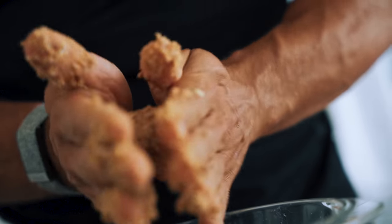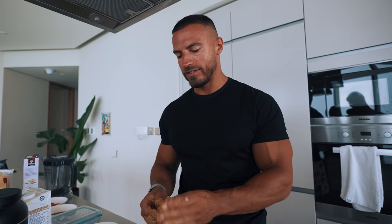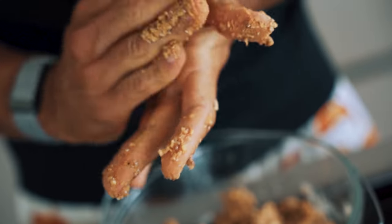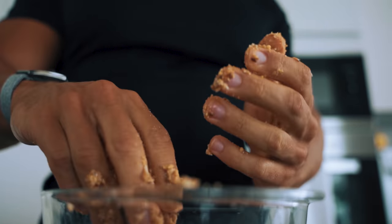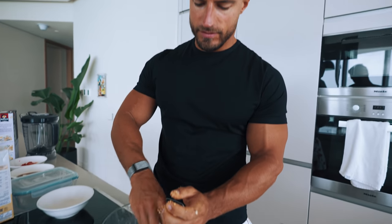Now we're ready to turn these into balls. Don't want them too big. The technique is just a circular rolling motion with your hands. It's really up to you on the size of the balls. Before rolling, just squeeze everything together to get rid of any air pockets, because if you've got big air pockets it's not going to stick together well. With the final ball, press it against the bottom of the bowl to pick up all the remaining mixture.